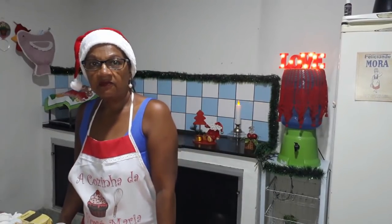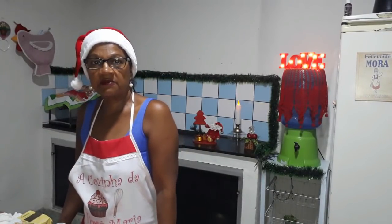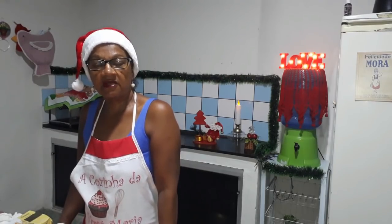Olá pessoal, bem-vindo à Cozinha da Vovó Maria, especial de Natal. Hoje vamos ensinar vocês a fazer um camaféu de nozes.